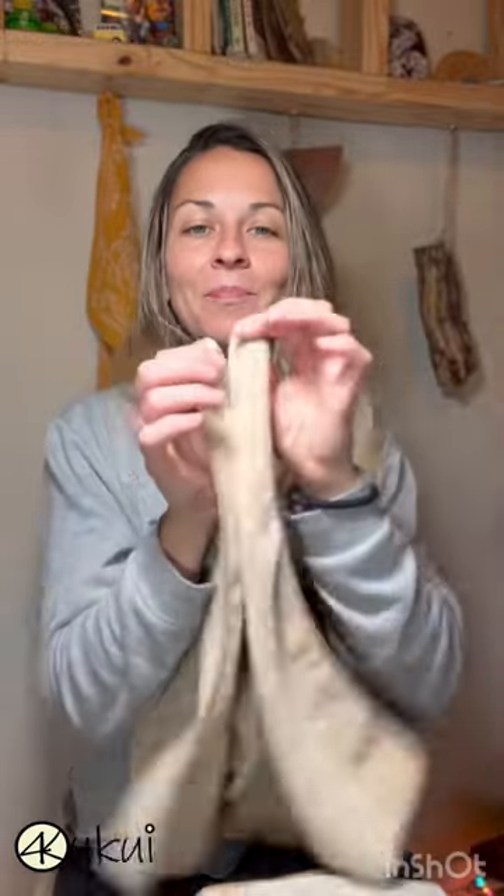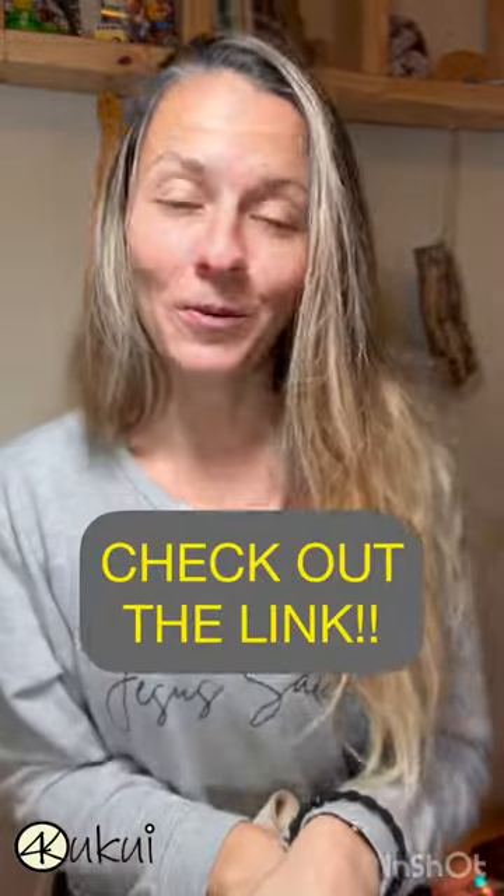These are the colors I chose — there's a bunch of different colors to choose from. Check out the link below if you want to get one. Love you guys!